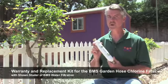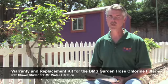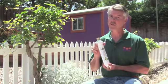Your BMS filter comes with a one year's manufacturer warranty against all material defects or workmanship. There are a couple of cases that will void your warranty: if you hook it directly to a faucet, or if it freezes. For those of you who live in a colder climate where temperatures get below freezing, you'll want to make sure you drain the filter by standing it up on its end, so it won't freeze and crack the housing, which will void your warranty.